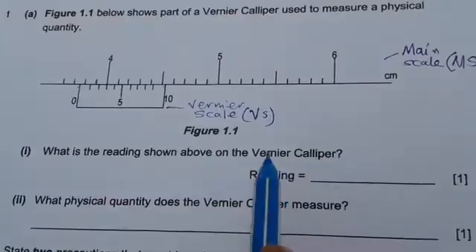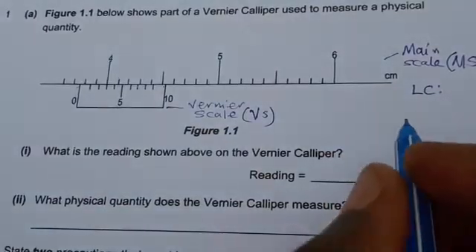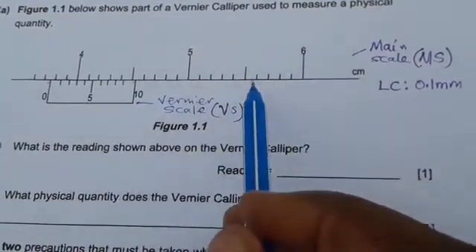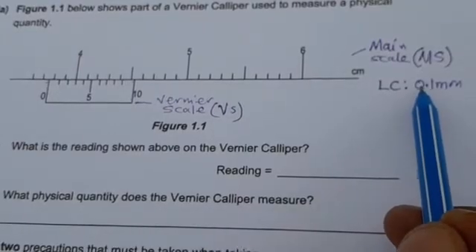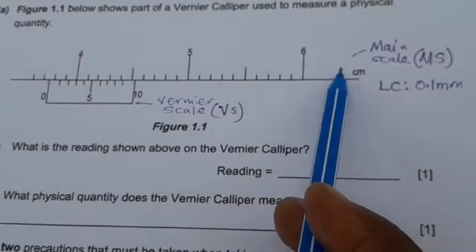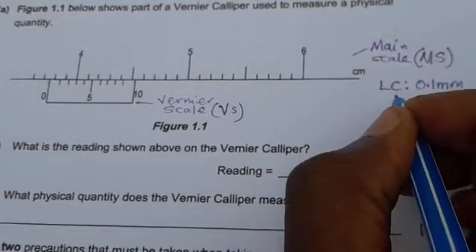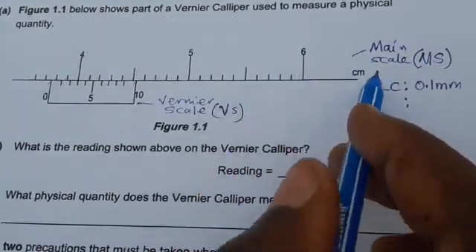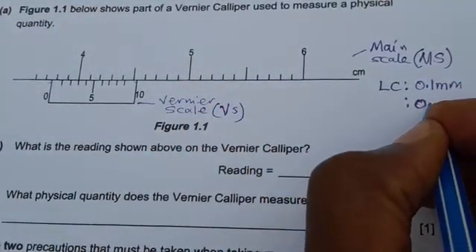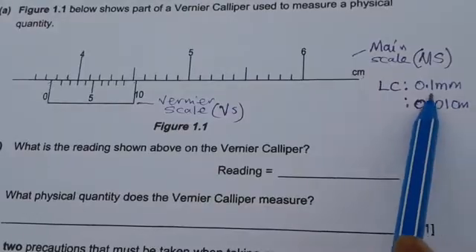This instrument's least count — the smallest measurement it can measure — is 0.1 millimeters. So this vernier caliper's least measurement is 0.1 millimeters. That depends on the main scale of the vernier caliper. If the main scale is in millimeters you use 0.1 mm, but if the main scale is in centimeters, like this one here, then the least measurement is 0.01 centimeters. Because our main scale is in centimeters, we are going to use 0.01 cm.